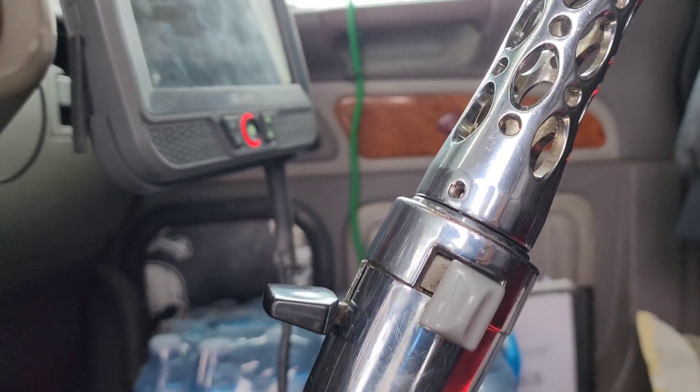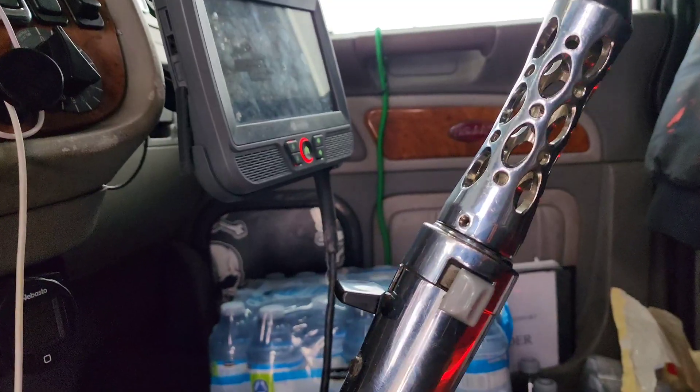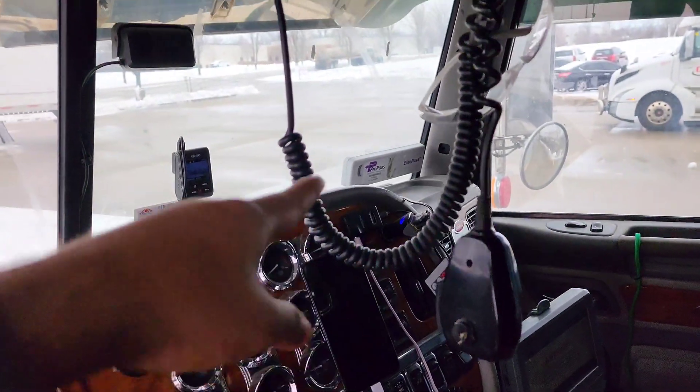This is our 18-speed gear. There is a pattern here with a splitter and a high and low selector. This is our CB radio.